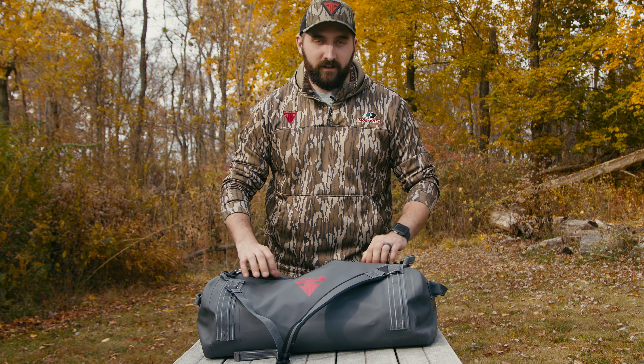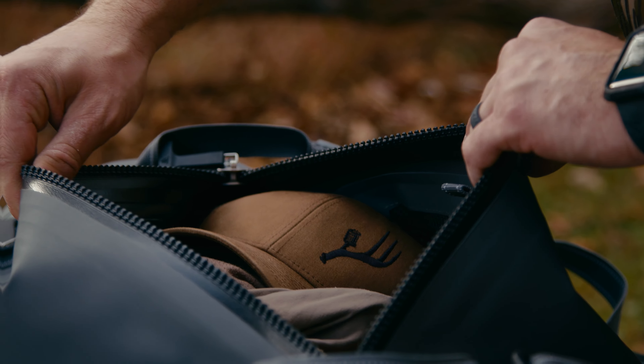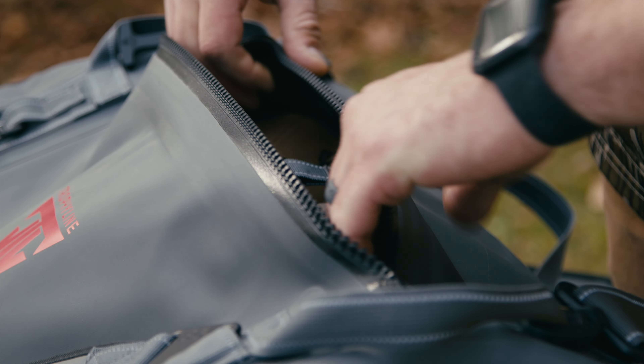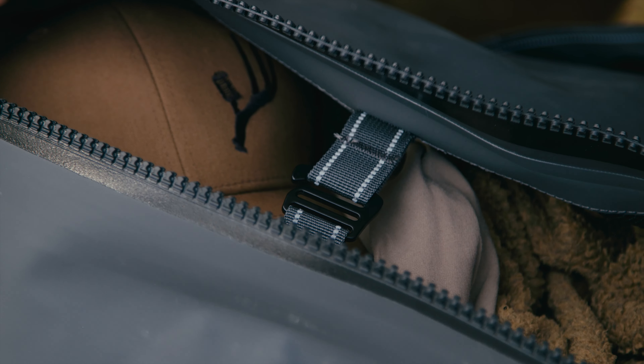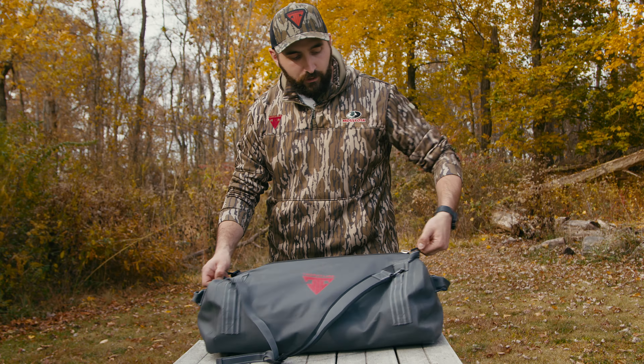These zippers are tough. It holds all of your gear really well, and we even have a load retention strap that you can tighten in. So when this is completely full and really stretching the capacity, this load retention strap keeps the zipper free so you can really tighten it up and keep it airtight.